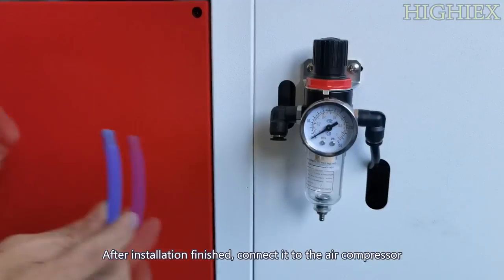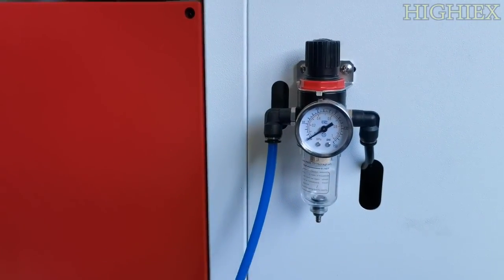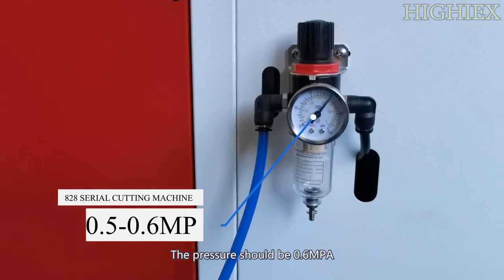After installation is finished, connect it to the air supply. The pressure should be 0.6 MPa.